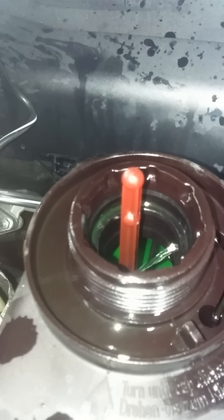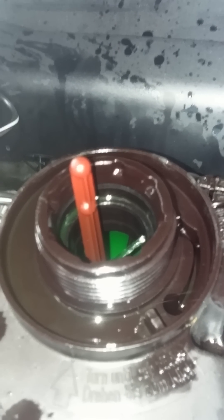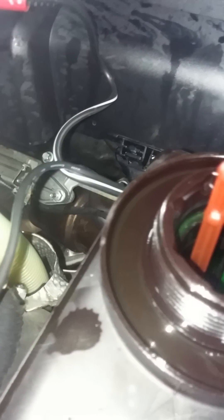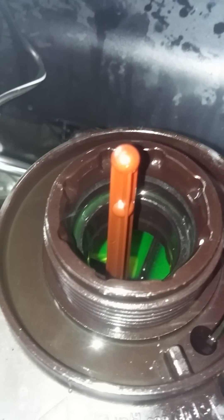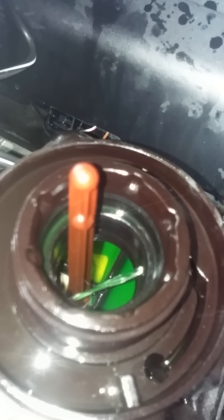For this BMW, I just changed the water pump and the thermostat, and I flushed the whole coolant and refilled it with Prestone 50/50. You can find this at Walmart — it was the cheapest one, about eight to nine dollars. You'll probably only need one and a half bottles — that's how much mine took.